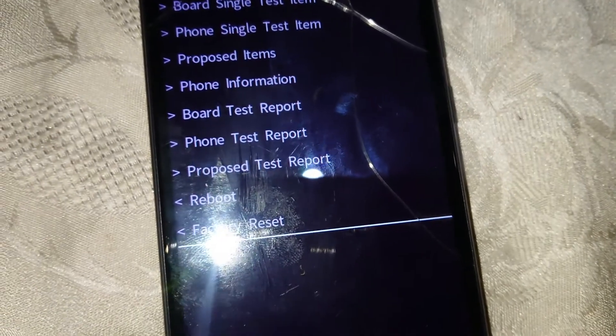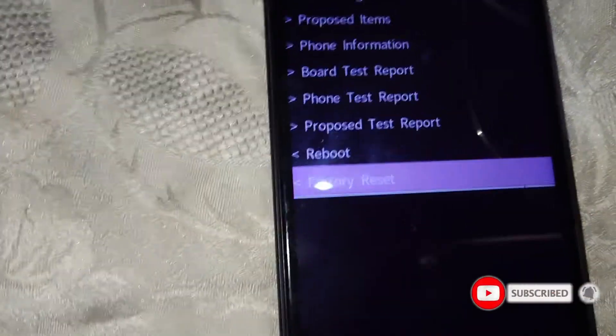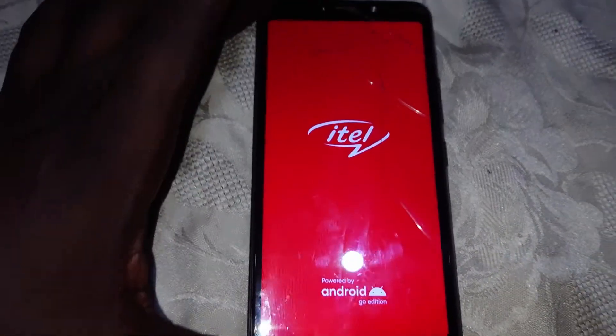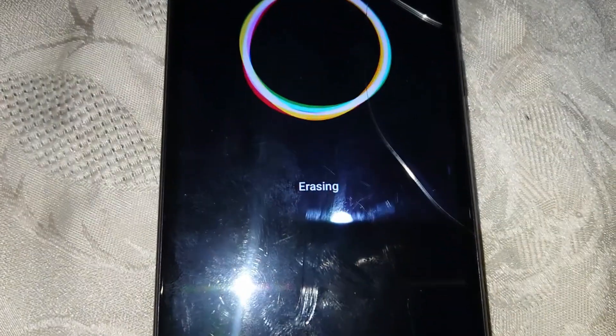Just tap on factory reset — there we go. The phone will now be erased, as you can see right there.